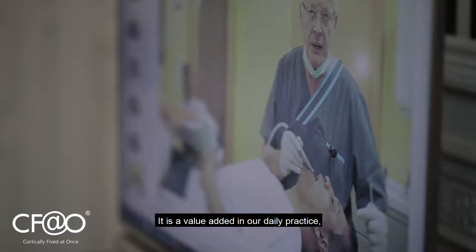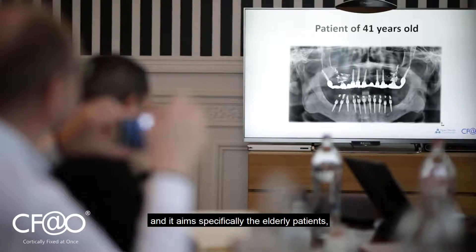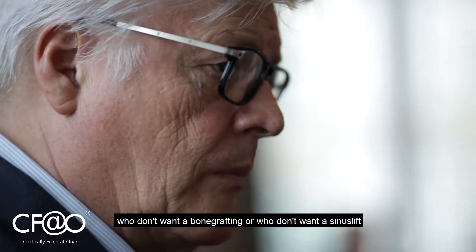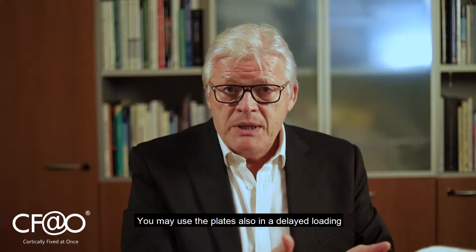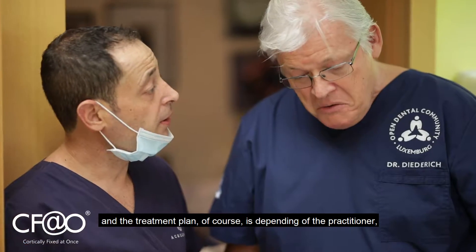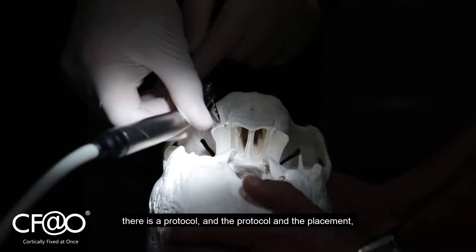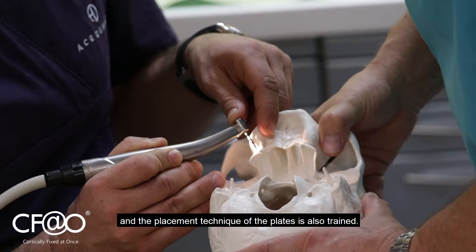It is a value added in our daily practice, in our daily implantology work, and it targets specifically elderly patients, but also all patients who don't want bone grafting or sinus lift and who are looking for an immediate load. You may also use the plates in a delayed loading. The treatment plan depends on the practitioner. To use the plates correctly there is a protocol, and the placement technique of the plates is also trained.